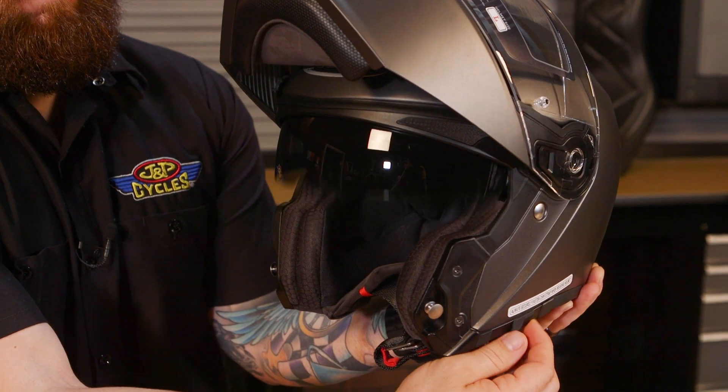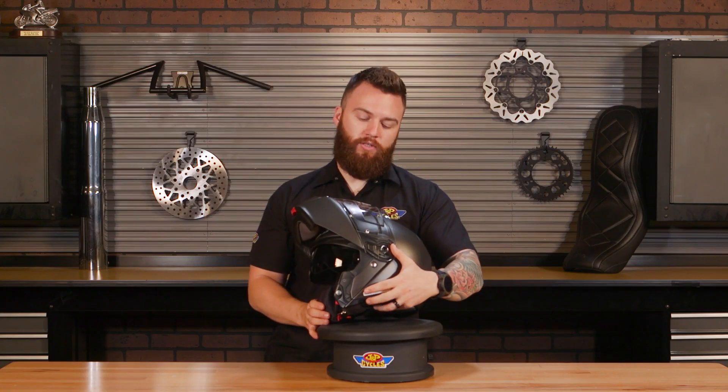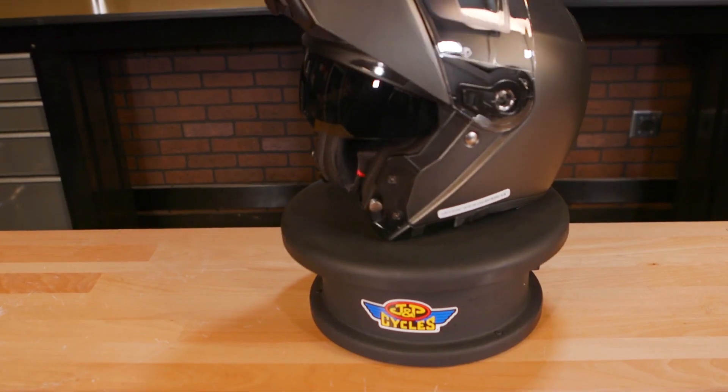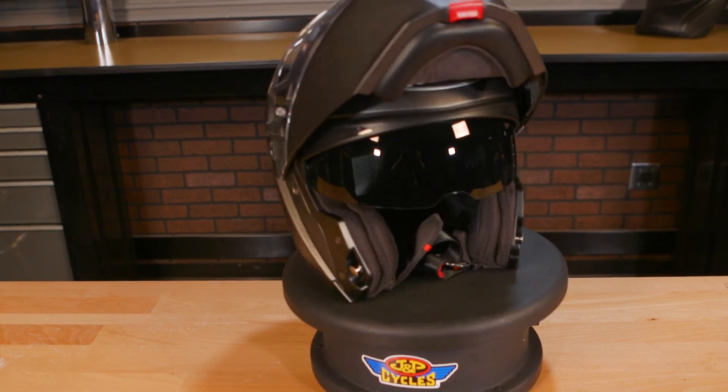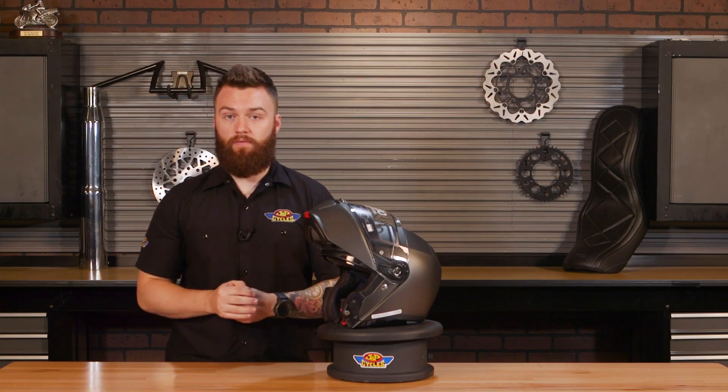This does have that internal drop-down sunshade, which is easy to use using this slide-out feature on the bottom here. Those sunshades are nice — that way you don't have to pack an extra tinted visor, and if you wear prescription eyeglasses, this is nice to have as well.